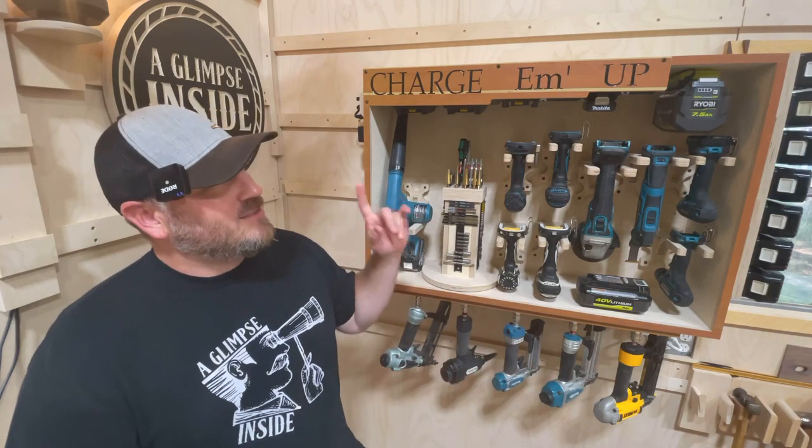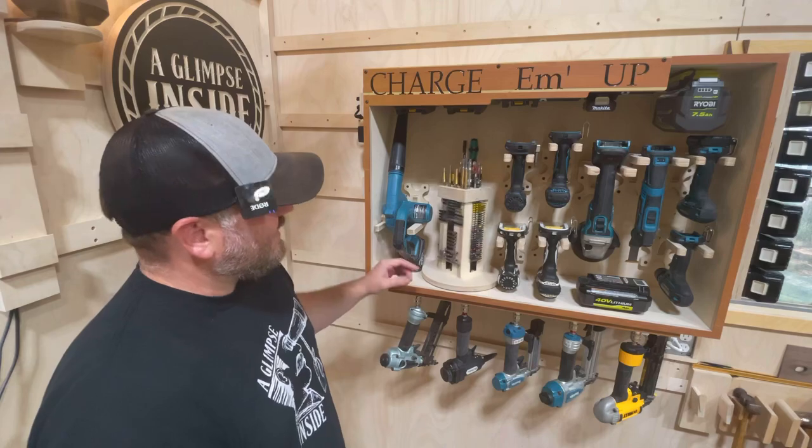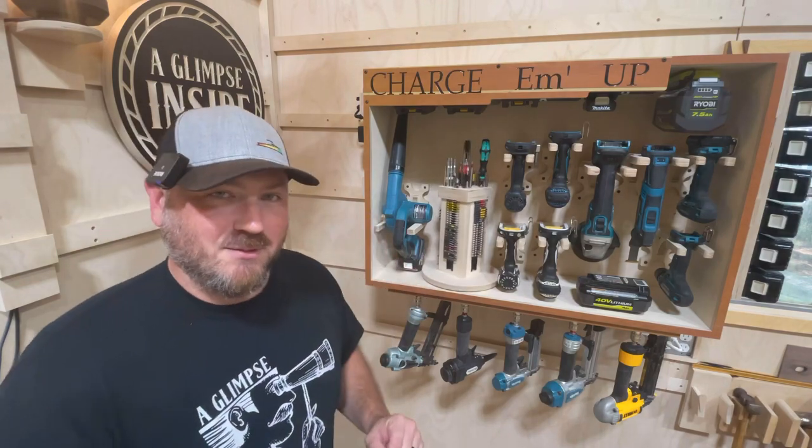Welcome to A Closer Glimpse. This project piggybacks off the one that was released on the main channel at the same time. This tool station is by far one of my favorite projects ever made. However, I barely showed this on the main channel, but this Lazy Susan is what you're going to see me build here.